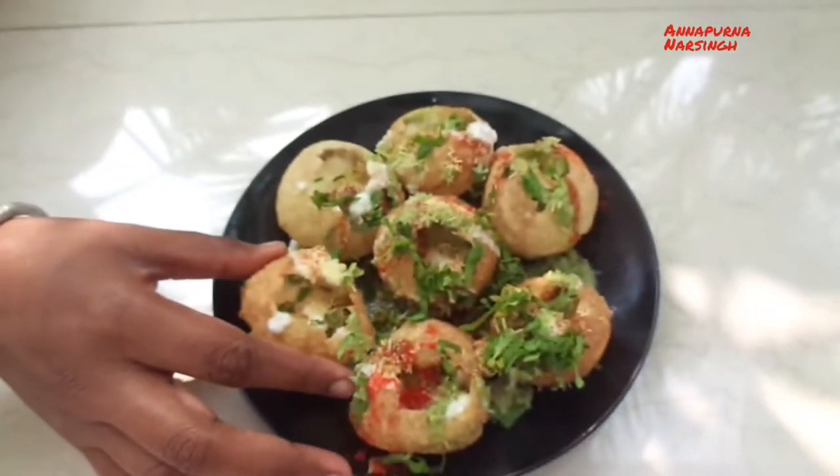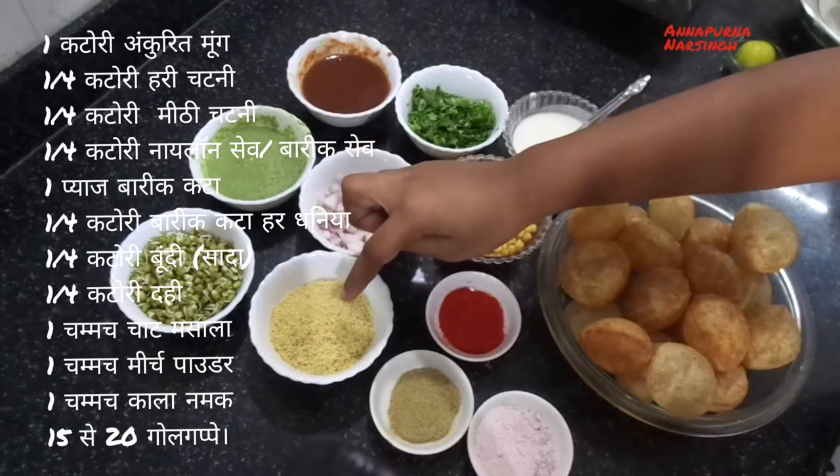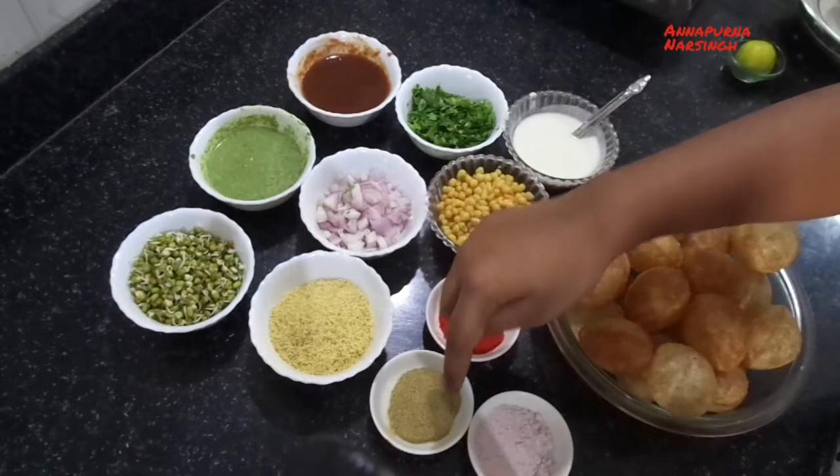For this tasty and delicious recipe we need: moong sprouts, green chutney, sweet chutney, nylon sev or thin sev, chopped onion, chopped coriander, and chaat masala.